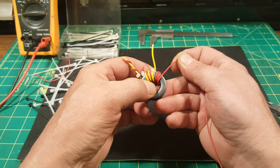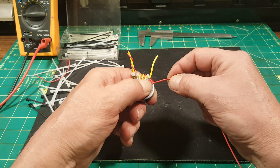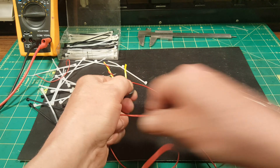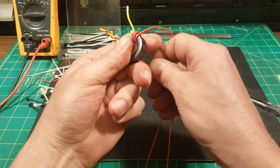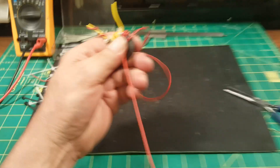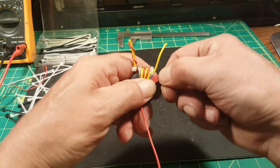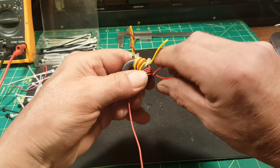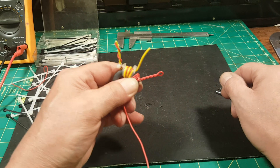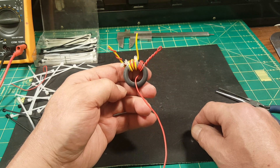Six turns — we're ready for our first tap, which will be our 4-to-1 tap. In the last video I would just cut the wire off, strip it, strip the end of the cut piece, twist them together, and carry forth. But instead, what I'm going to do is grab the other end of the wire and pull it through — so that's seven turns. You've got to remember, you just added another turn, so that's seven turns through the core. That's another way of doing it — you've done the same thing, you just haven't stripped the wire yet.